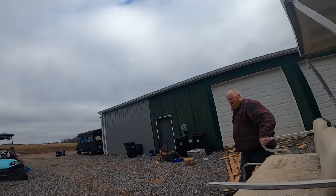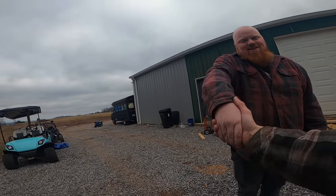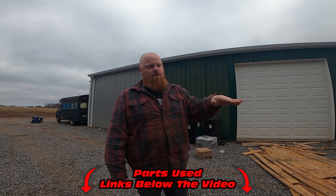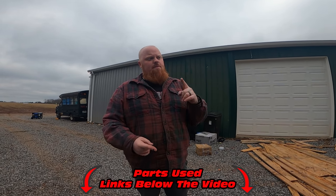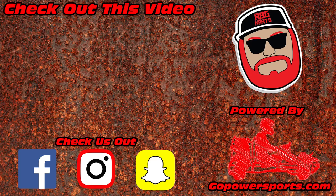Thank you guys so much for watching. Make sure to check out all the links in the video description - you can find everything we used on this golf cart. Go Power Sports has the pulleys and they can also get you a belt. We did the performance kit and we're going to be doing more performance kits and a Mikuni from Go Power Sports on the next episode of this golf cart. Check those links out, they do help us. We love you guys and God bless.